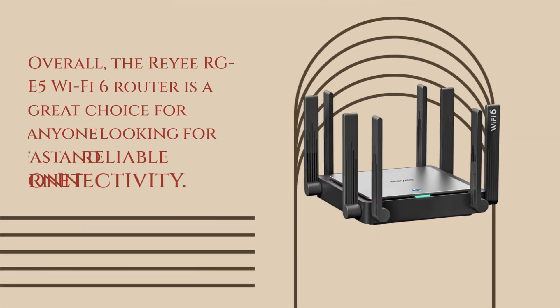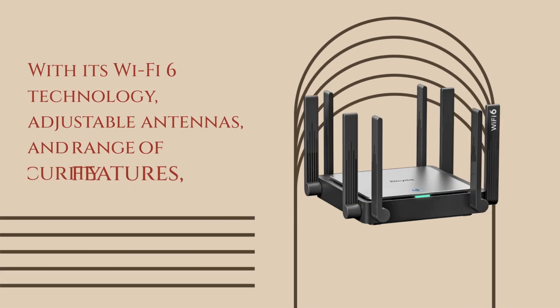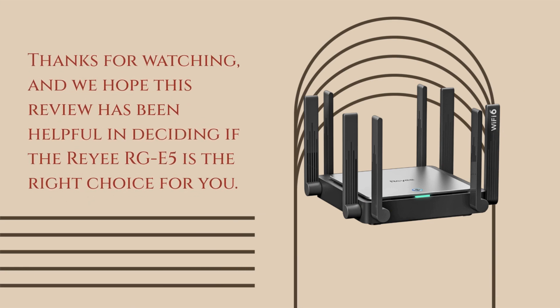Overall, the Ray RGE5 Wi-Fi 6 router is a great choice for anyone looking for fast and reliable internet connectivity. With its Wi-Fi 6 technology, adjustable antennas, and range of security features, it's a solid performer that offers great value for the price. Thanks for watching, and we hope this review has been helpful in deciding if the Ray RGE5 is the right choice for you.